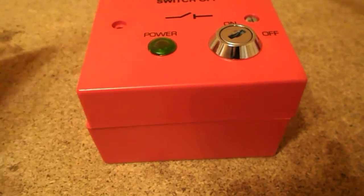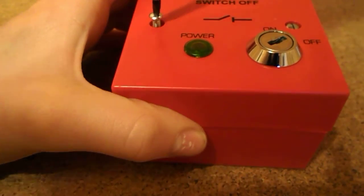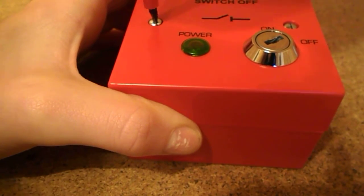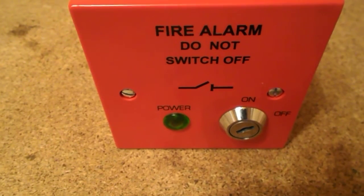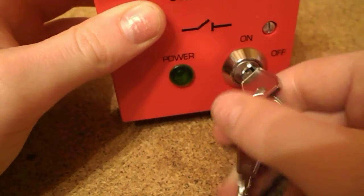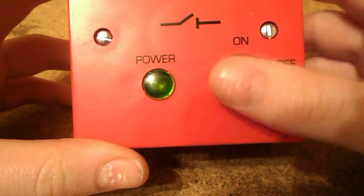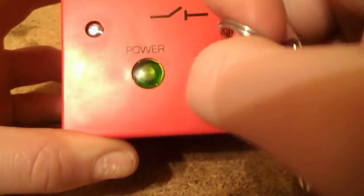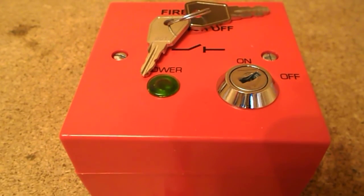Both screws are in and you'd be free to use the unit as needed. So there we have it — now we turn on our fire alarm, take out the keys and put them in a safe place. This was just an unboxing video. I'm not going to demonstrate it purely because it has no mains power and isn't connected to a fire panel. Once I have wired it and connected it, I will do a demonstration video. But that's all for now — thanks for watching folks, I'll see you later.